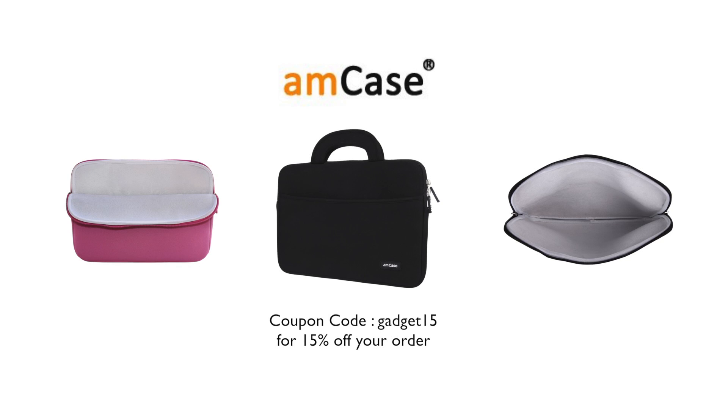This video is brought to you by Amcase. Protect your new MacBook Pro with a stylish and affordable neoprint sleeve from Amcase. Don't forget to use the coupon code GADGET15 for 15% off your order. Links are in the description.